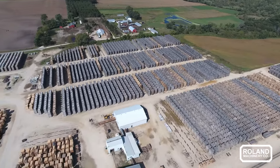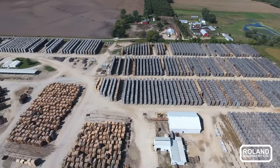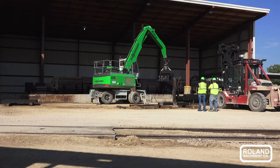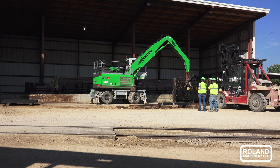We receive ties in, and most of the wood comes in from Wisconsin and Michigan via truck. We also get rail cars in as well. Those ties come in from a reload yard that we use in Michigan, as well as from further distances away if we need that product.